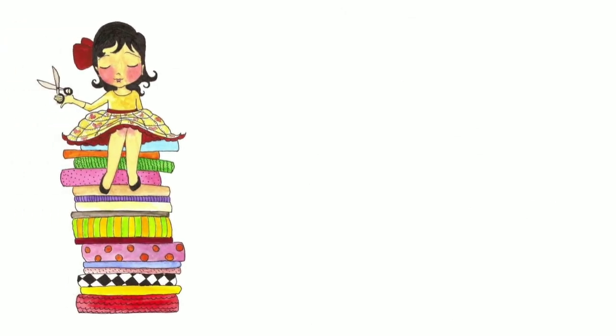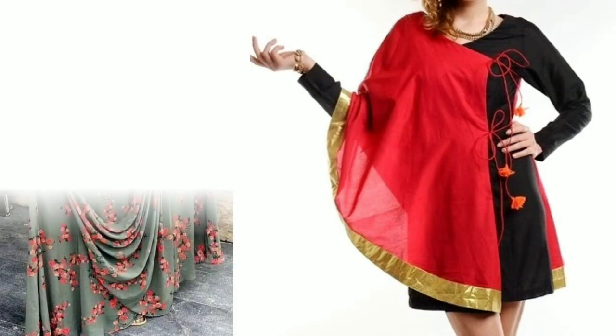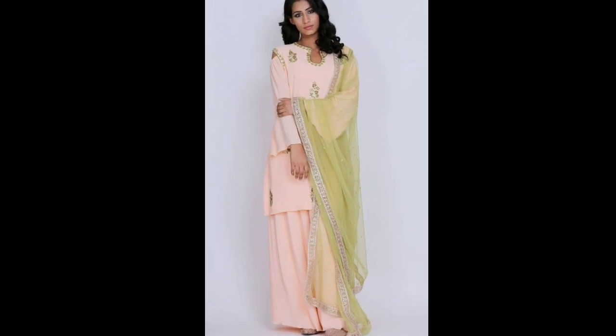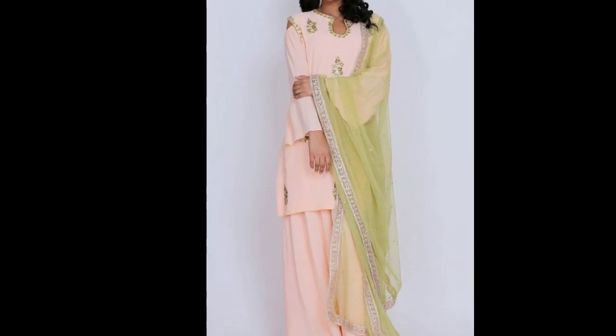Hi everyone, welcome to Sewing is Fun. Today in this video I'm going to show you some designer kurtis, so next time when you are going to prepare your own designer wear or giving it to your tailor, just keep in mind all these designs. So let's quickly get started. Hi friends, this is Dipika, welcome to my channel.